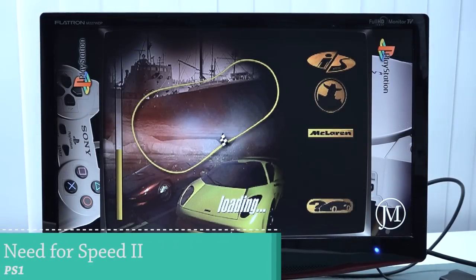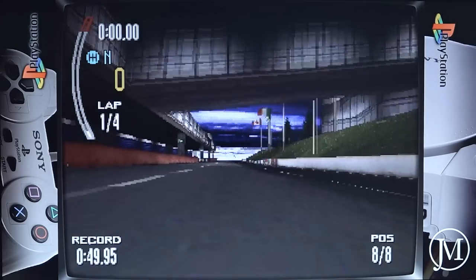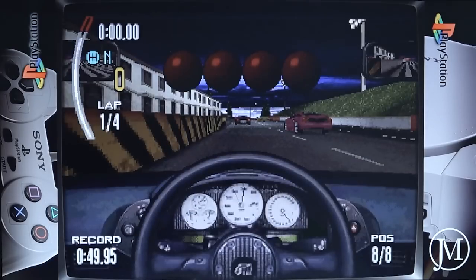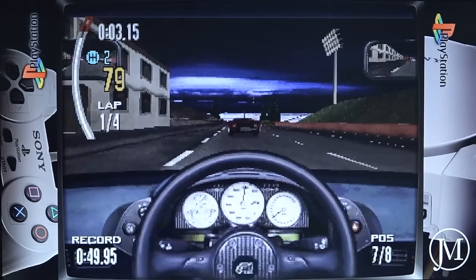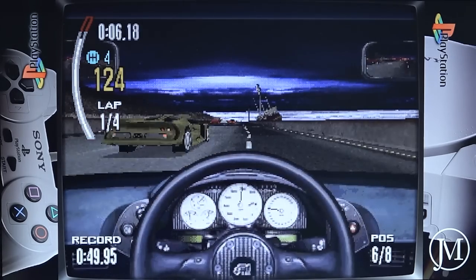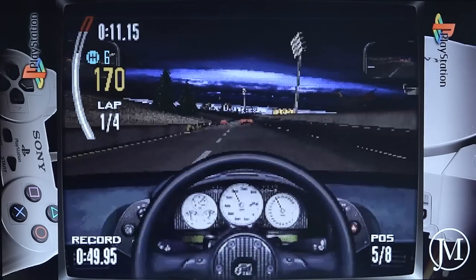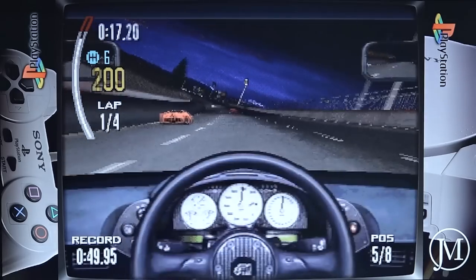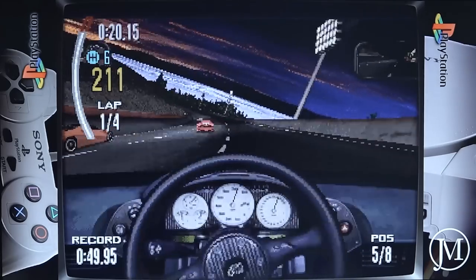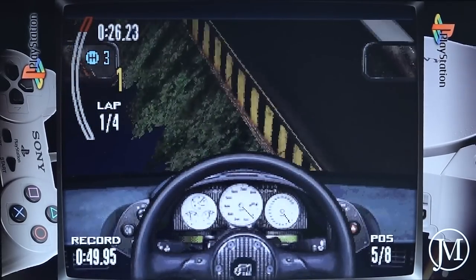Next I wanted to try Need for Speed 2. As I mentioned at the beginning of this video, we have amazing overall performance for PlayStation 1 — and that's what we get with these boxes. We've reached the point where everything on PlayStation 1 runs great. I did play Need for Speed a lot back in the day, especially Need for Speed 3 Hot Pursuit. I really love the funky music they used. You can see this runs pretty damn good.